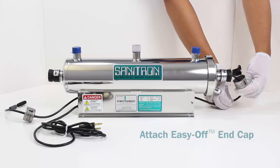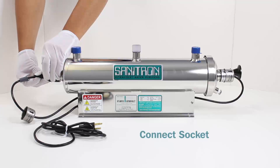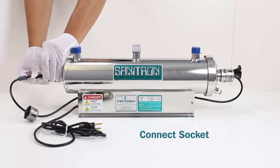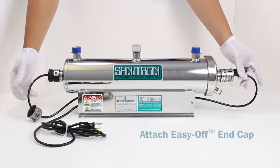Attach the Easy Off end cap. Connect the socket. Attach the Easy Off end cap.